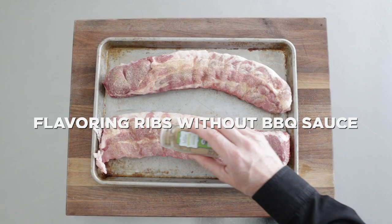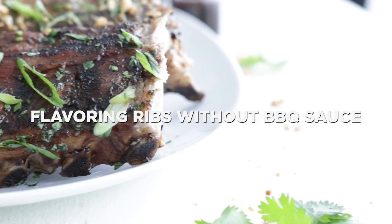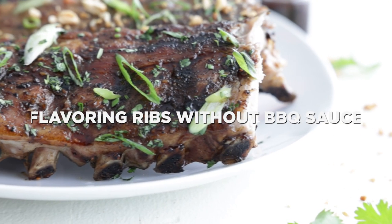Hey, thanks so much for stopping in. Chef Billy Parisi here with Heinen's, and I want to show you a couple of ways to flavor up ribs. They're a little bit different from the norm, but the flavors are incredible. Now, when most folks think of ribs, they think of smoky, barbecue sauce, sweet, spicy — all those things — but there are so many other ways you can flavor them up that are different and absolutely delicious.